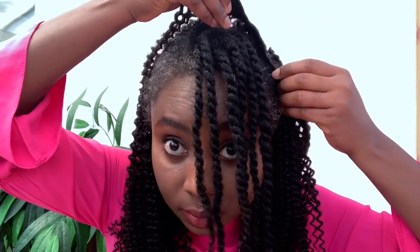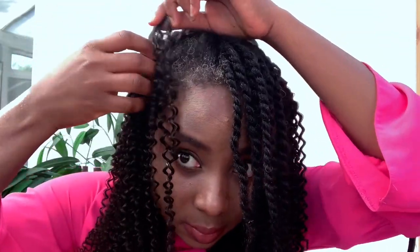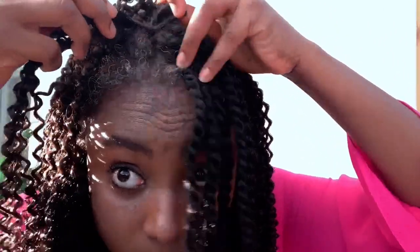Installing the hair is very easy — you're just clipping the extension in. My hair felt really nice and secure, which is great because sometimes you worry clippings might fall out. I actually worked out with these clippings in and none of them fell out — it felt completely fine. The smaller pieces go at the front for better coverage and to help you achieve the look you want.